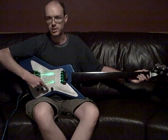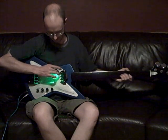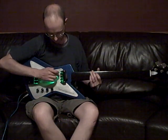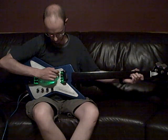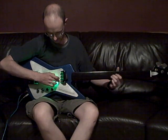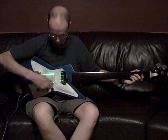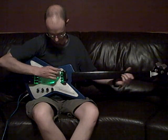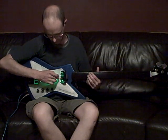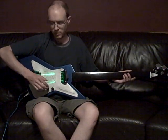It's activated by actually pushing in the control knob, and it's adjusted by just turning the knob. You can turn it off by pushing the knob again.